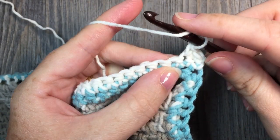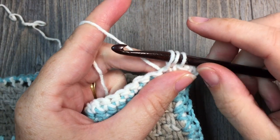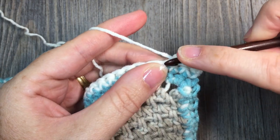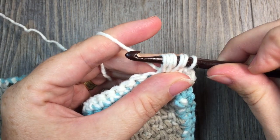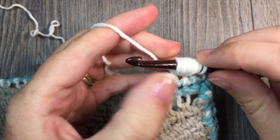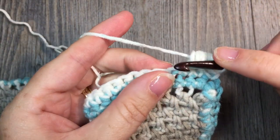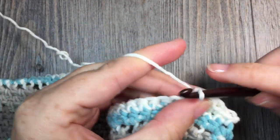To work your puff stitch: yarn over, insert your hook in the next stitch, yarn over and draw up a loop — you'll have 3 loops on your hook. Do that for a total of 4 times. Second time: yarn over, insert hook in the same stitch, yarn over and draw up a loop — 5 loops on hook. Third time: yarn over, insert hook in the same stitch, yarn over and draw up a loop — 7 loops on hook. Fourth time: yarn over, insert hook in the same stitch, yarn over and draw up a loop. Once you have 9 loops on your hook, yarn over and draw through all of those loops. Then single crochet in each of the next 3 stitches.